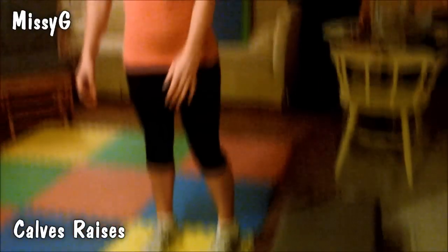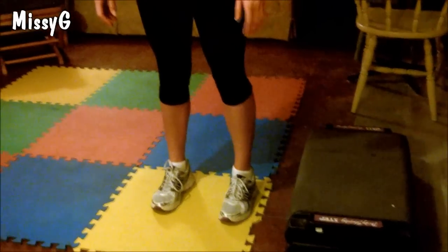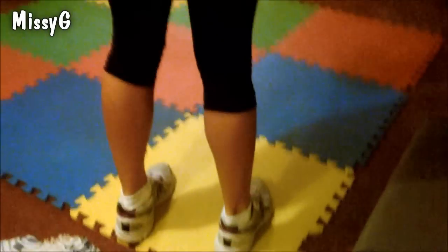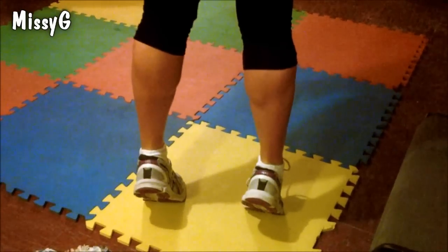It's just a simple calf raise. All you're going to do is just go up onto your tippy toes and down — up and down. And as you can see when I do it, you can see my muscles contracted. Trust me, easy as pie. It works, especially if you're just a beginner.